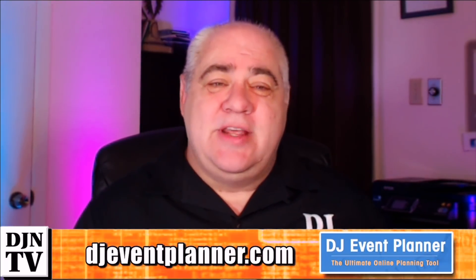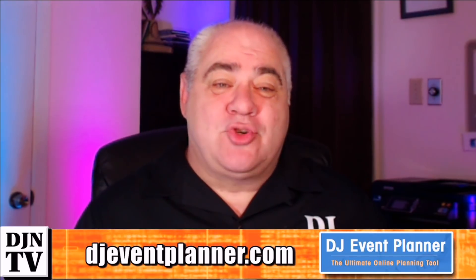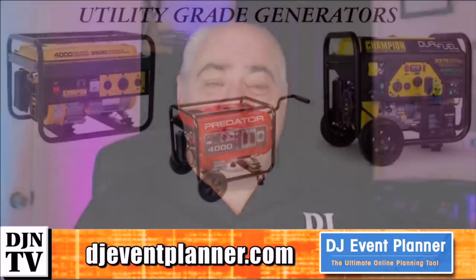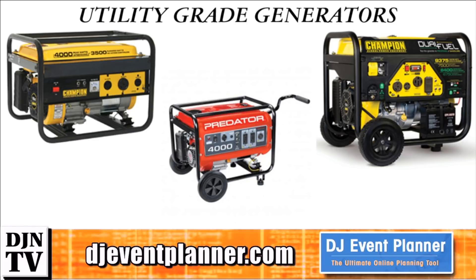Welcome back. Today I wanted to share a story with you as some general advice when it comes to playing music from your laptop using a utility generator. What am I calling a utility generator? My description is any portable generator that you could put into the back of a pickup truck. Here's an assortment of products by many different companies — all of these are utility grade generators.